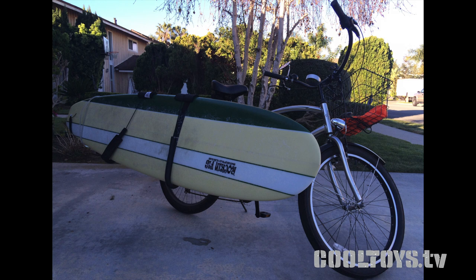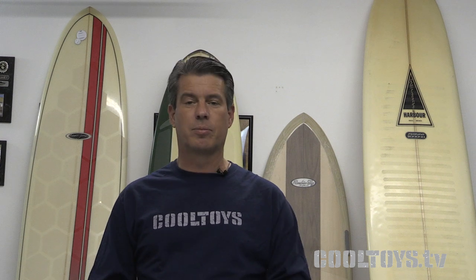Hey guys, welcome to Cool Toys. I'm Scott, and this is the show where we look for all the cool stuff your wife probably doesn't want you to have. We had a lot of things here in the Cool Toys studio, like four surfboards sitting right behind me. Most of the crew surfs. I ride my bicycle to the beach with a surfboard, and I spend a lot of time in the water. A couple of hot summer days went by last year and the wax melted on the way to the beach, totally ruining my surfing experience for the day.